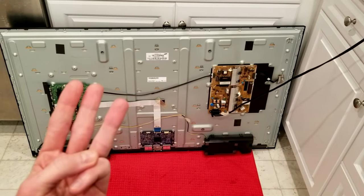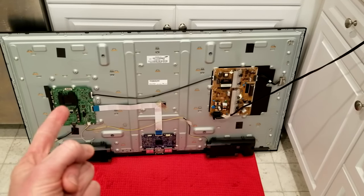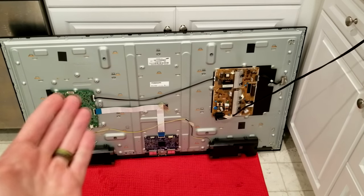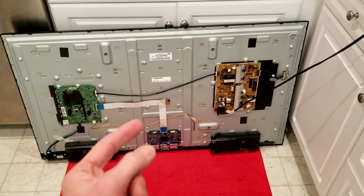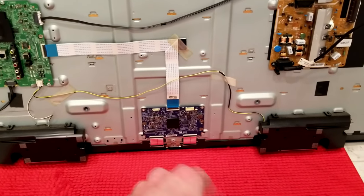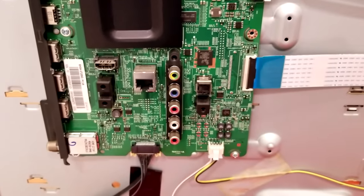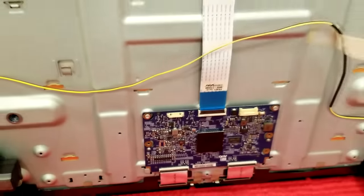So you have three different options: it's going to be the T-con board — this blue one down here — the second choice is the main board, or the third choice, which is unfixable, is a bad panel, meaning you might as well just recycle the TV. I'm about 95% sure it's a bad T-con board. But before you purchase a new one, look over your T-con board and main board to make sure there are no burnt marks or blown fuses.